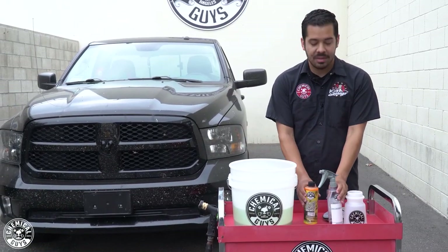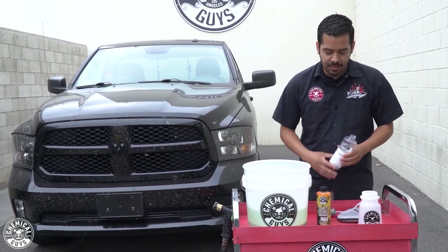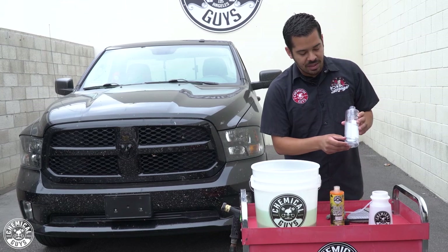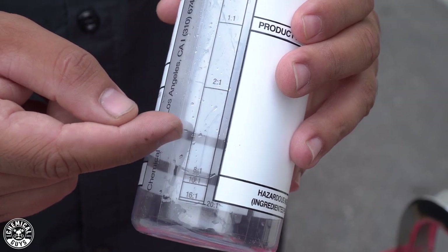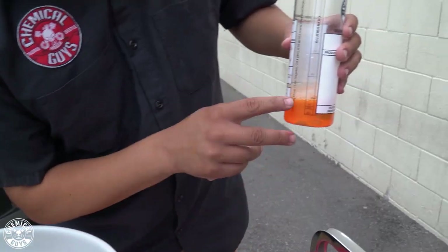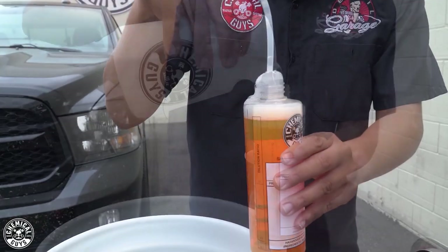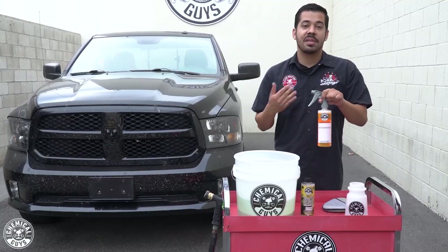So before we start, we're going to dilute this product. I'm going to take off the sprayer top off my secondary sprayer, grab my bug and tar remover, and dilute it to a six-to-one ratio. On this bottle, you have markings for 20-to-one, 16-to-one, 10-to-one, and 8-to-one. A six-to-one ratio is going to be just a little bit above that 8-to-one marking, so I'll fill the product just above that line and fill the rest with water. Now we have our ready-to-use bug and tar remover at a six-to-one ratio.